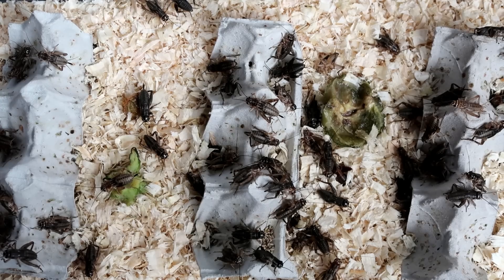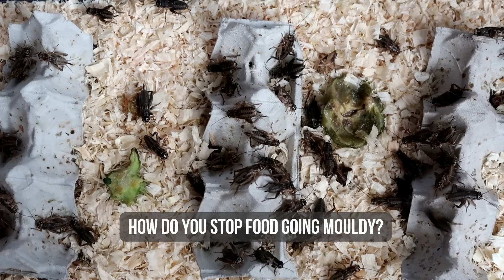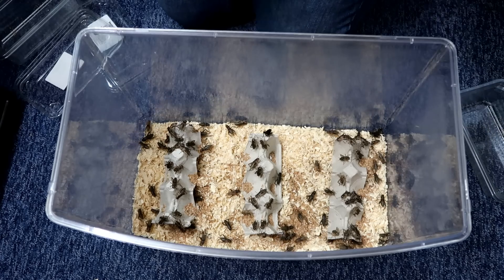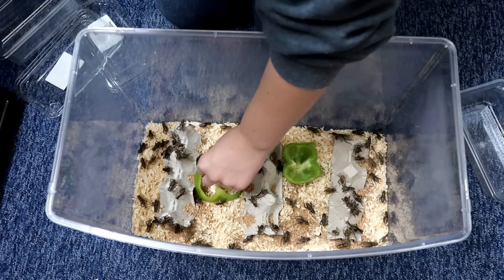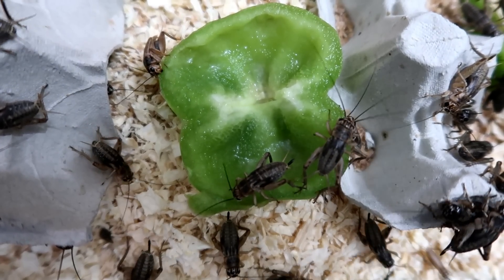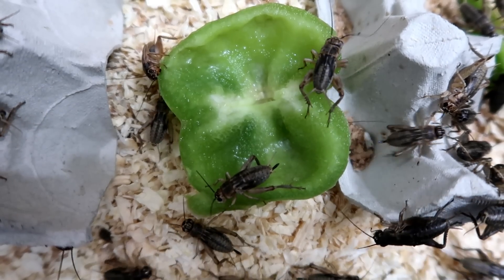The next question is how do you stop food going moldy? As you can see here there is a piece of pepper that's gone off and gone mushy, so I have to replace it. When I first get crickets in I may overestimate how much they're going to eat — I figure they haven't eaten in a while so I give them loads of food, and then it goes off. After a while you can figure out how much they'll eat so there's none left over to go moldy.